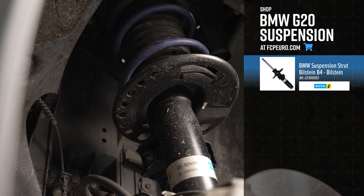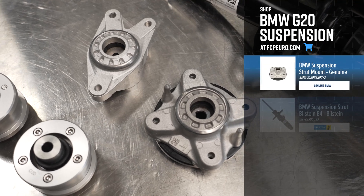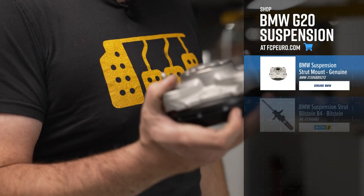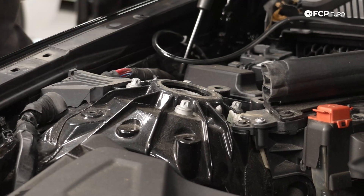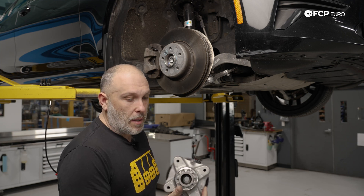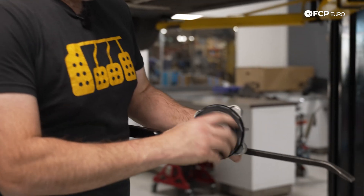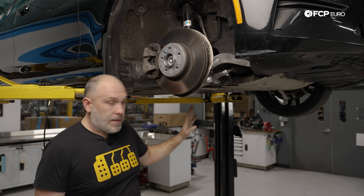It is a McPherson strut car, so you have your strut and the weight of the car is supported by the spring. At the very top of the strut body, you have this interesting-looking strut mount with two studs — basically pilots for aligning the strut into the proper location so you can thread the bolts down from the top. The factory strut mounts are threaded; they have a nut at the bottom, so it does not use self-tapping screws like the F30s would. As these cars age some aftermarket strut mounts may change that, but it's an interesting design — it has an integrated strut bearing, so it's all one piece as one assembly.